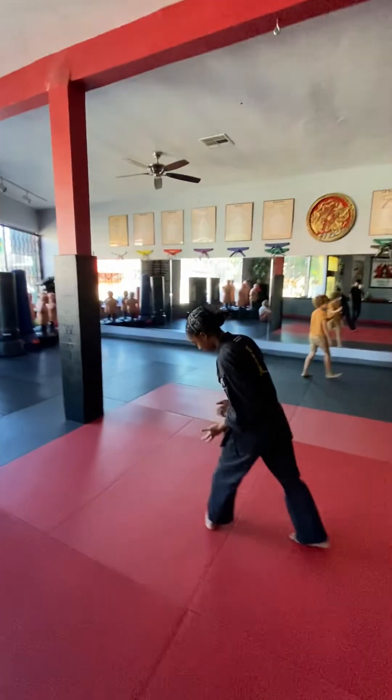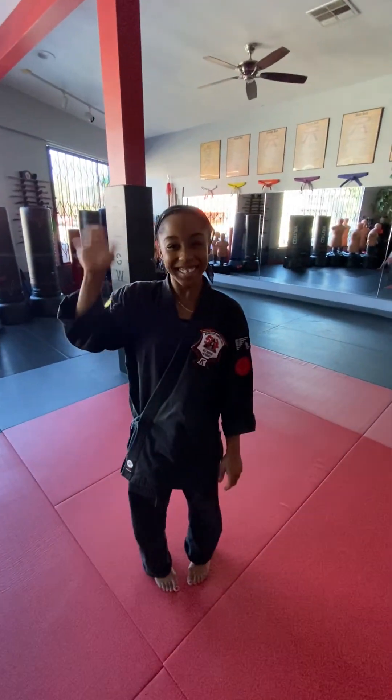Special guest today at JFH Training, we have Kotea. She's going to demonstrate a hip toss on me. It's going to be wonderful.